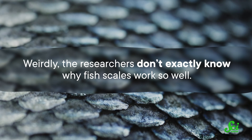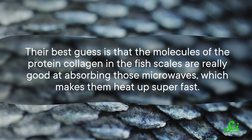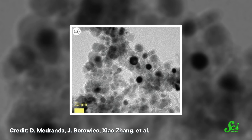Weirdly, the researchers don't exactly know why fish scales work so well. Their best guess is that the molecules of the protein collagen in the fish scales are really good at absorbing those microwaves, which makes them heat up super fast. This triggers a process called pyrolysis, where organic material breaks down and the carbon atoms rearrange themselves into a different structure. The nano-onions produced this way seem to be high-quality, consistent, and useful right away — they come pre-equipped with the functional groups they need. Given how easily these onions were made, this research could open up a lot more opportunities for scientists to explore their practical applications.